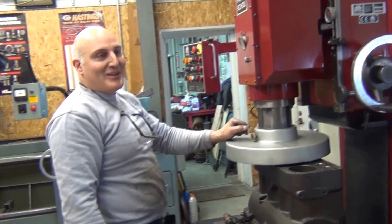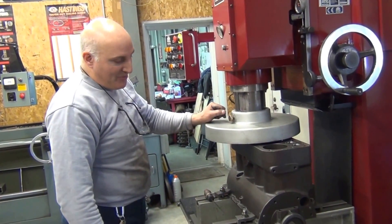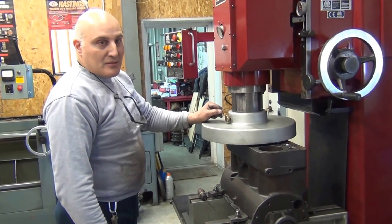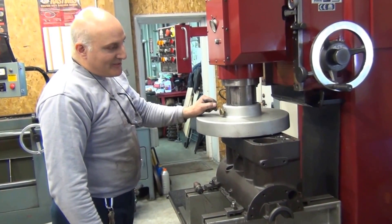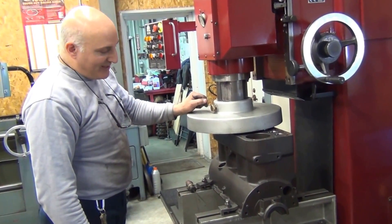Hi, J&M Machine. My name is John. We've got Seth's block — a Model A block — set up on the milling machine, and I'm going to make the first pass to see how good or how bad the deck surface is. We're going to get it straight and follow along and see how many thousandths we move off of this block.